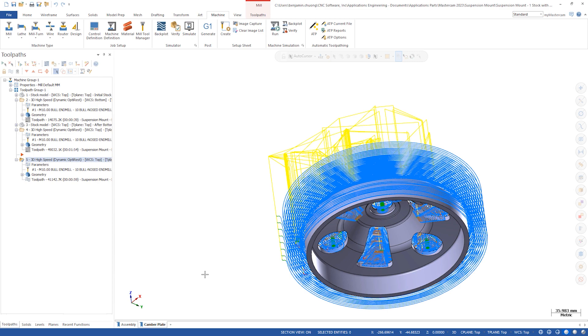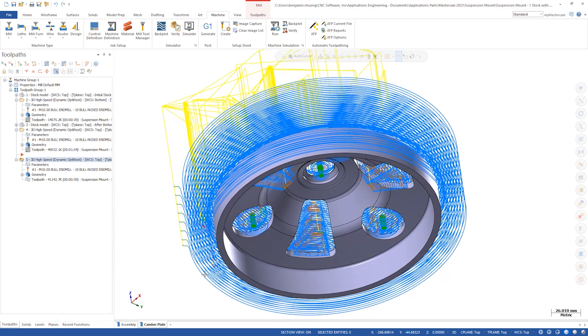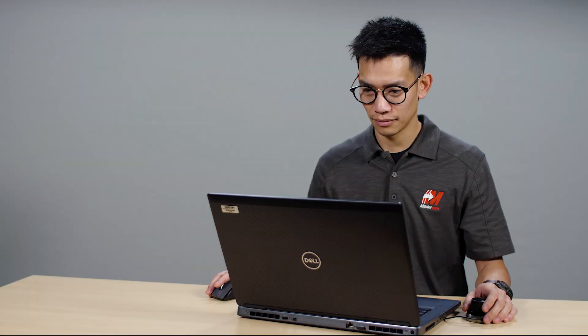Now comparing the two operations, we can see the extra passes were trimmed out. This feature is great for cutting precious cycle times down without drawing pad surfaces to keep the tool going where it doesn't need to. We're excited to have this feature implemented in Mastercam 2023, and to the users who have been requesting it, we look forward to your feedback.